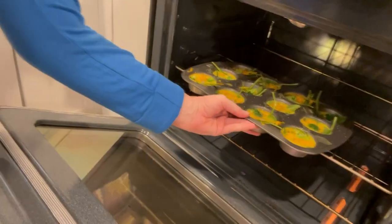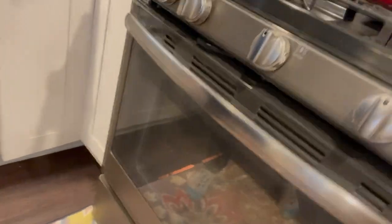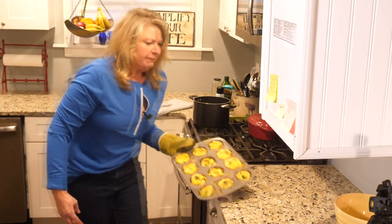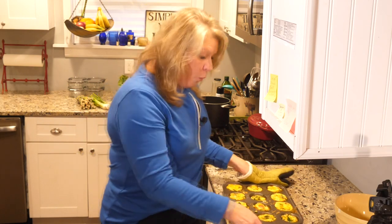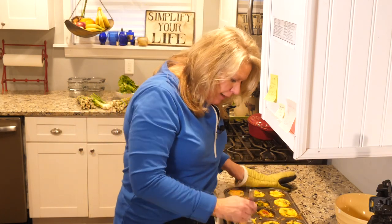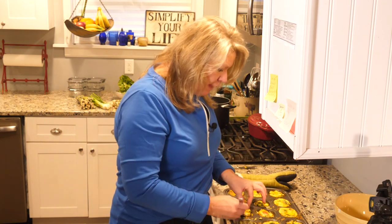Now it's time to pop them in the oven. These look perfect! You need to let them cool for a little bit, but once they cool you can pop them right out of these cupcake pans pretty quickly. Two of them will be about 250 calories — just the right amount that you need for your breakfast.